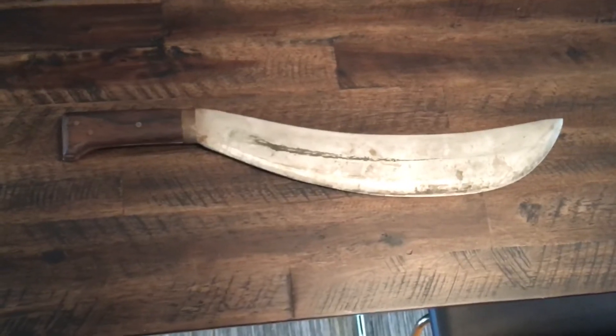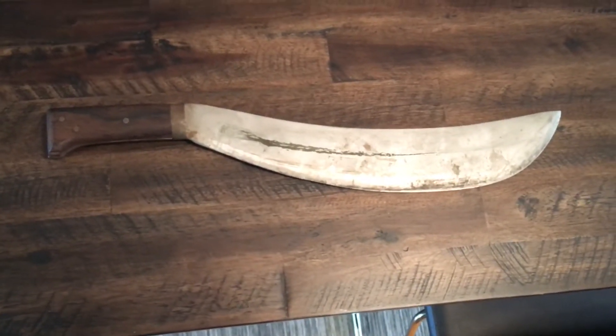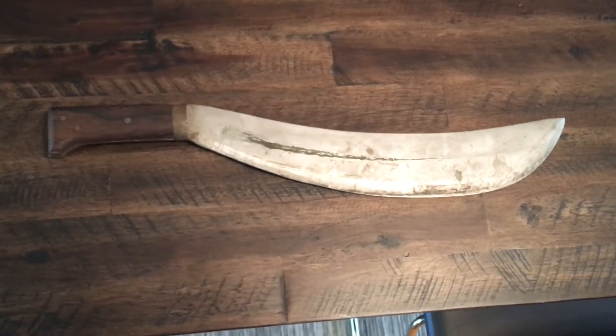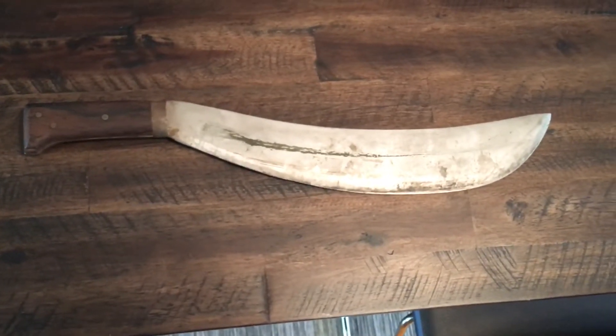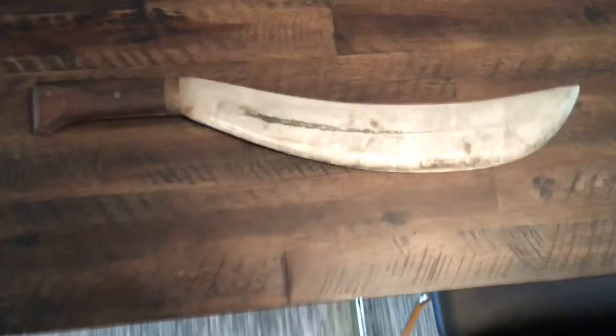I think this design must have been influenced by the U.S. Army occupation in the Philippines, because it's got that sort of Filipino bolo angle — the angle of the handle to the blade. And it's just all business. You could clear some very heavy brush with this, and trees and saplings and stuff.